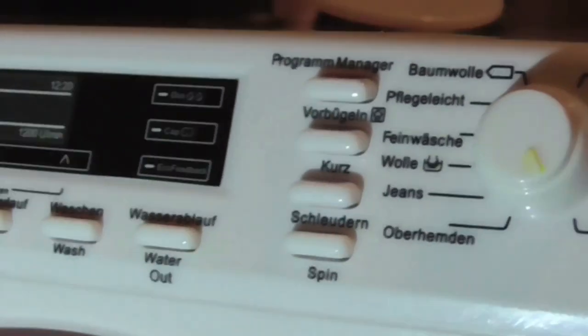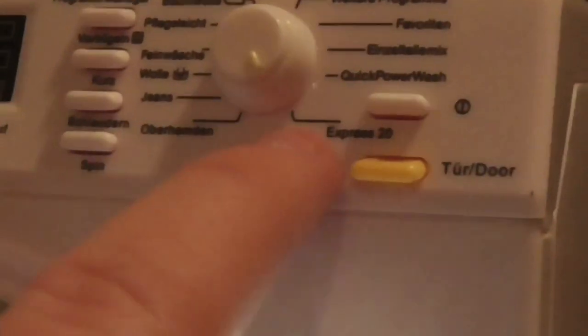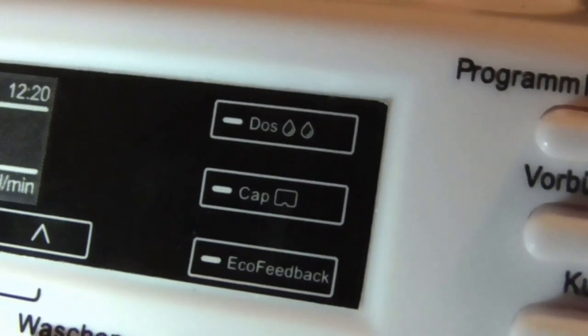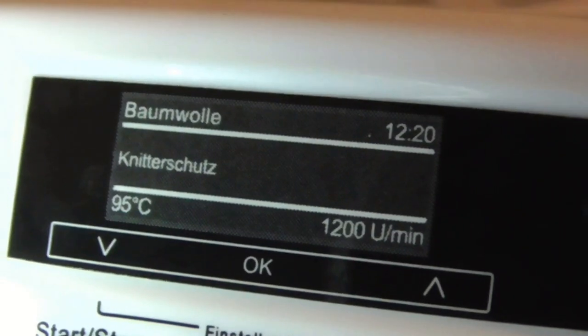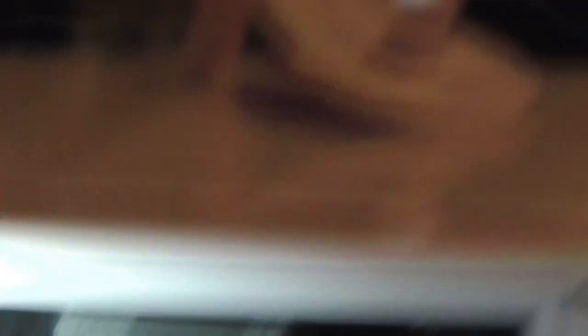So you've got your programs and options on there. Down below the options is your spin speed. In English we've got the PowerWash there, and near it is your Express 20. We're going to switch the machine on — look, it's got a green button there. You've got your options, your touch controls, the dosing cap, eco feedback, and it's showing 95 degrees with a 1200 spin. The indicator means it's a consign mode anyway.